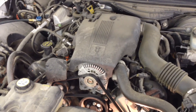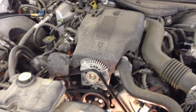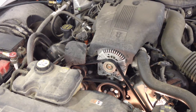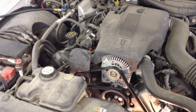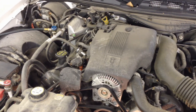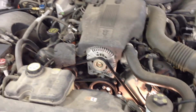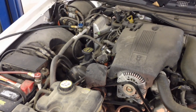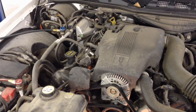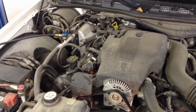Today I've got a 2004 Grand Marquis that has an AC concern, but they didn't know it — what they brought it in for was a coolant leak. It ended up being the AC accumulator, and it's a common failure on these for sure, whether it be a Crown Vic, Grand Marquis, or Town Car. This video applies to a lot of models and it's going to help a lot of people go after the right component the first time.